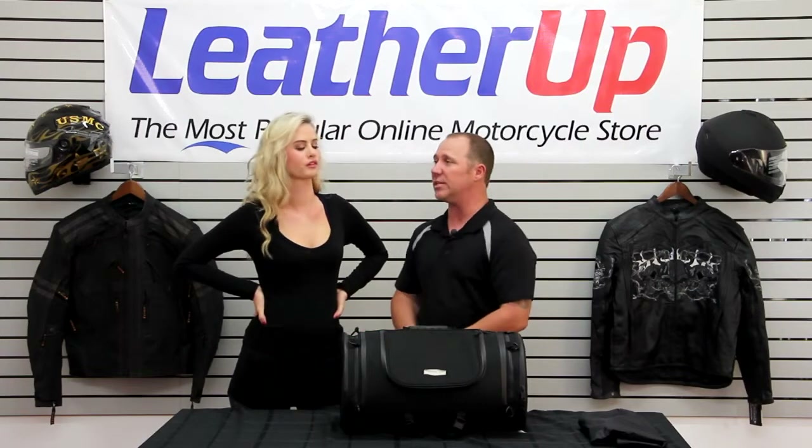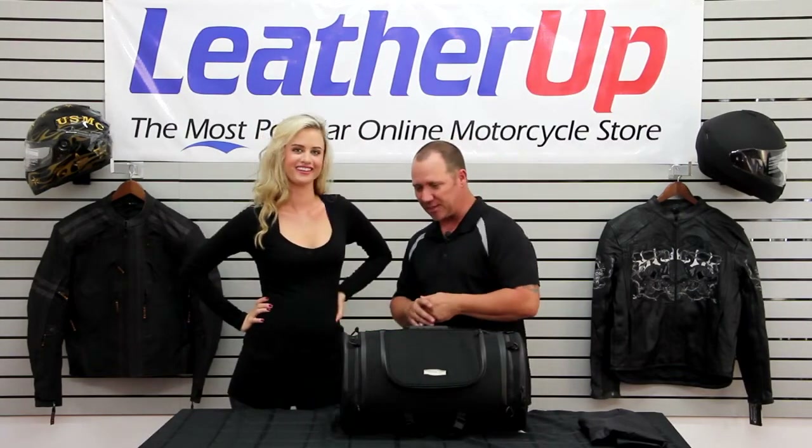It's got some points of contact, so if you do need to add a few pieces to this, you do have some D-rings that you can actually attach. Stretch out, attach some things, some new bags.